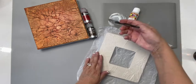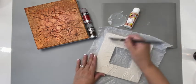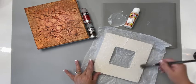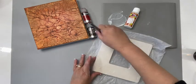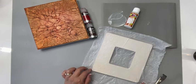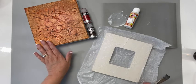Add another layer of decoupage medium on top. Let it completely dry, cut away the excess tissue paper, and paint it your desired color.